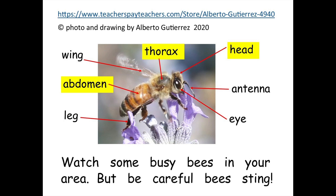Watch some busy bees in your area, but be careful. Bees sting.